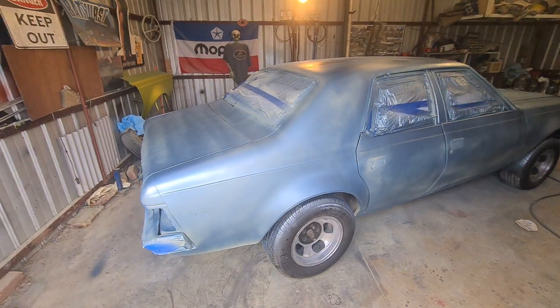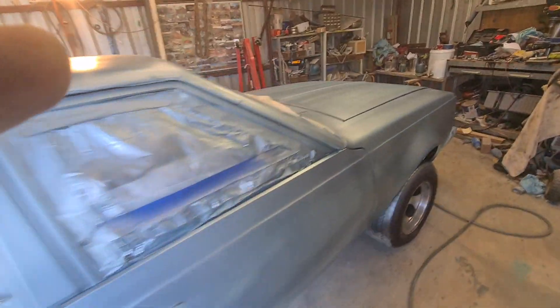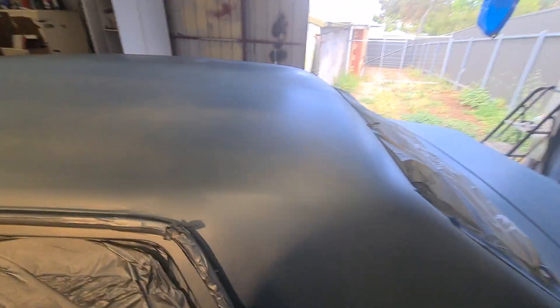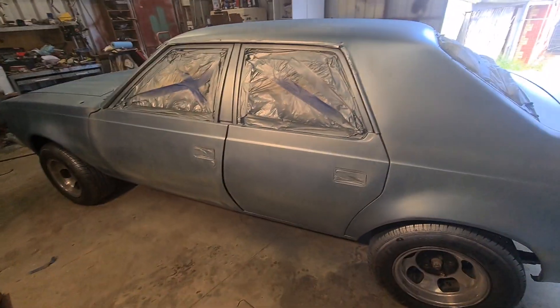Hello guys, just back to the channel, just a quickie. Just put the dust coat on there. For the next coat I've got a couple of stuff-ups here - a little bit there, little drops of water came out, and same here. I'm gonna wait for the flash off and try and sand it back. But most of all it didn't go too bad. We've got some stripes but remember this is only the dust coat - what they call a dust coat.